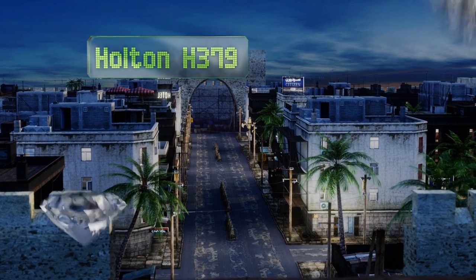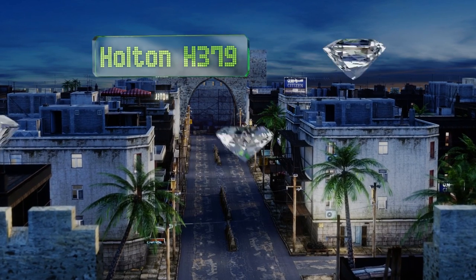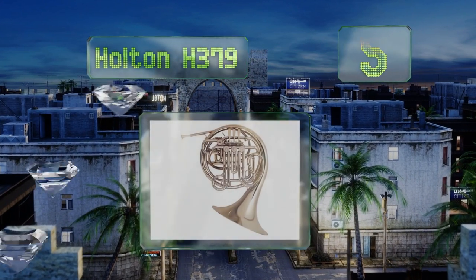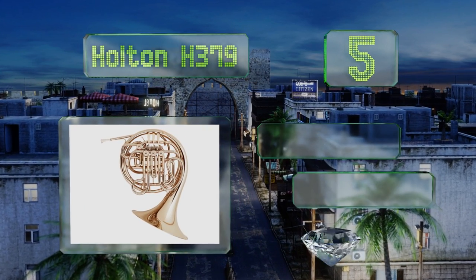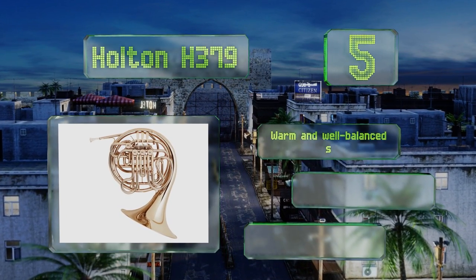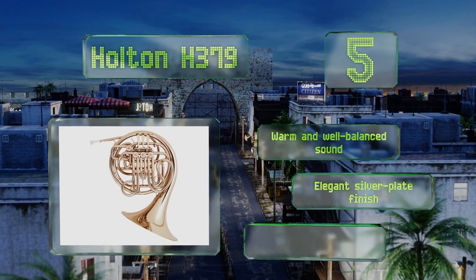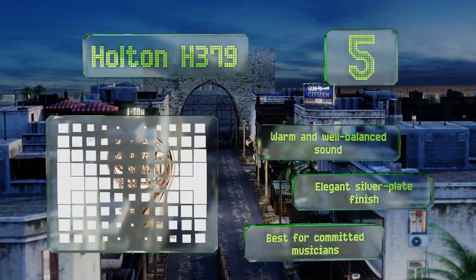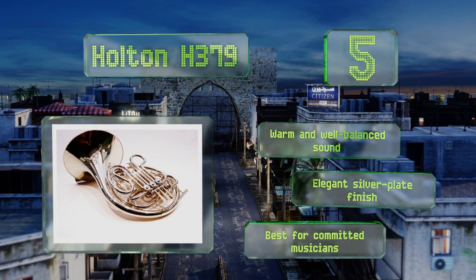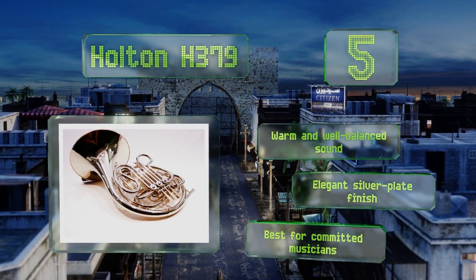At number five, intermediate players will admire the Holton H379, modeled after esteemed French horn professional Philip Farkas's own instrument. The rotary valves are designed to be comfortable to play and to deliver quick and accurate responses. It produces a warm and well-balanced sound and sports an elegant silver-plate finish, but this one is best for committed musicians.